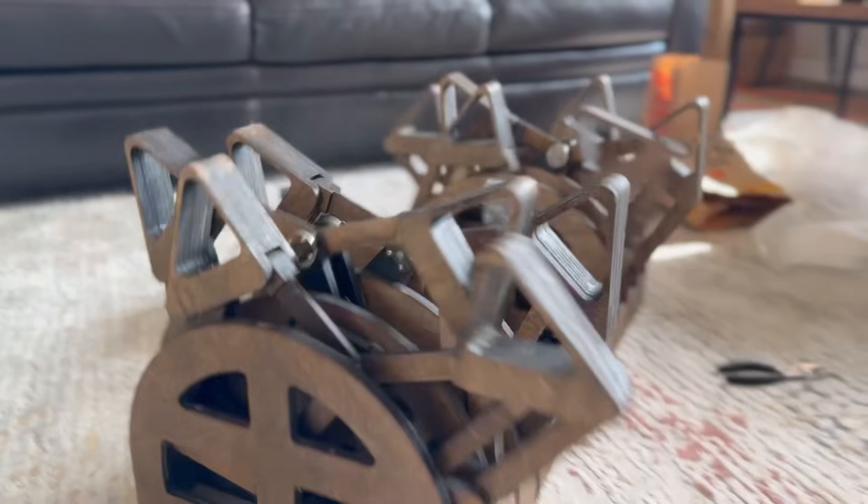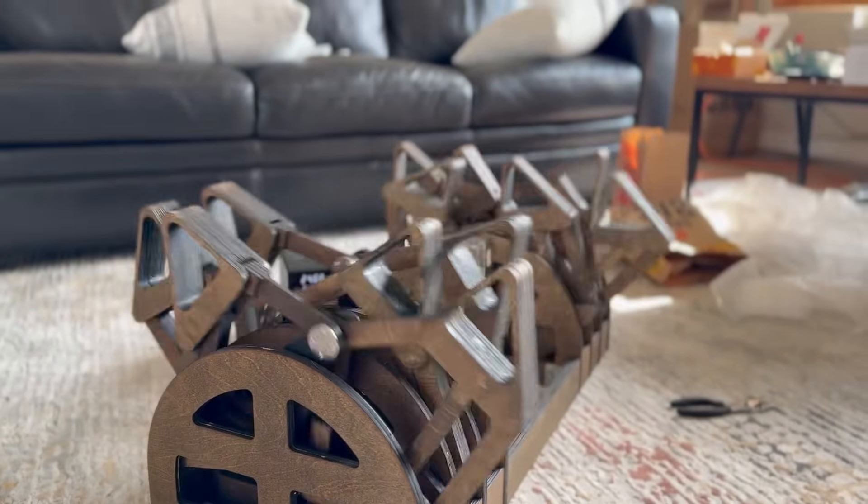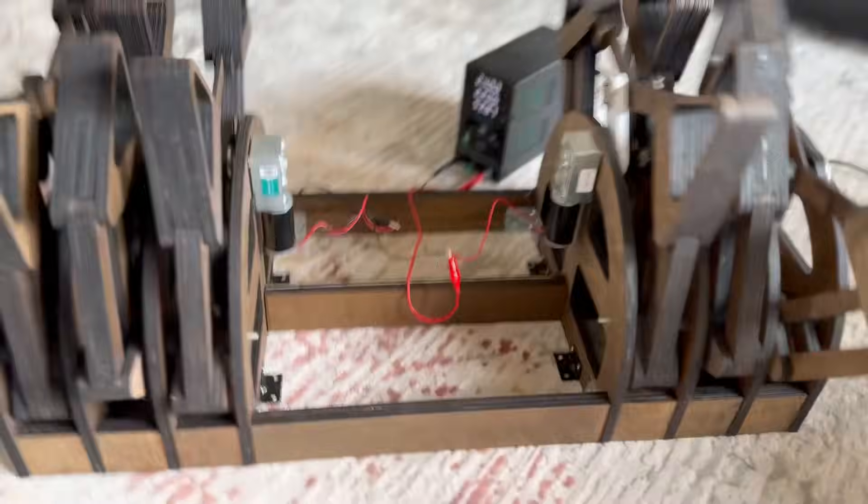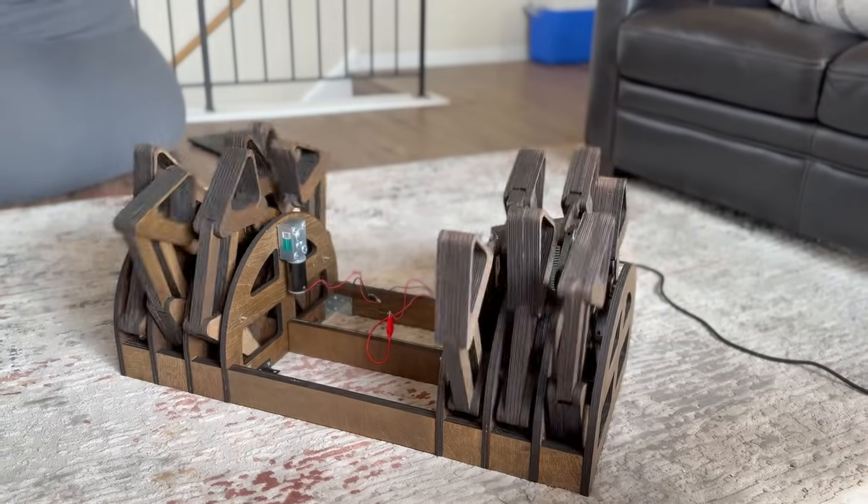We finally did it. We built two of these leg assemblies, connected them together with wooden spacers and steel L-brackets to hold it all together. We connected it to the power supply and it seems to be working.